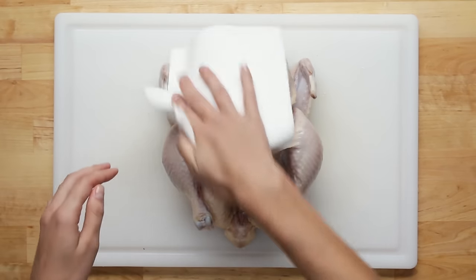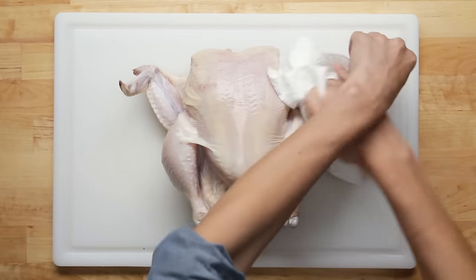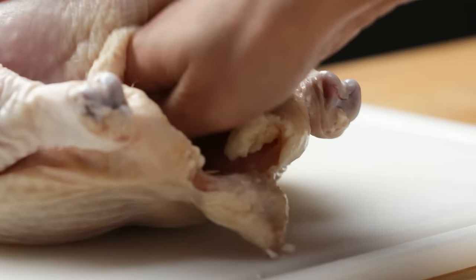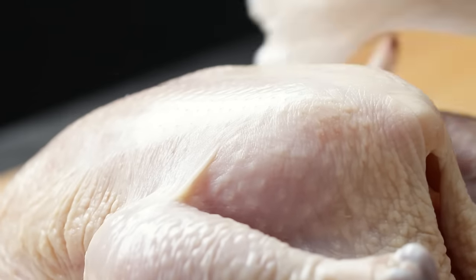The number one key to a crispy chicken is getting it as dry as possible. Using a paper towel, blot the chicken on all sides, including the cavity, until there's no more visible moisture left. Any excess moisture will prevent the chicken from getting that crispy, crackly skin.